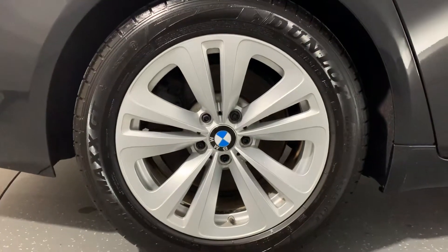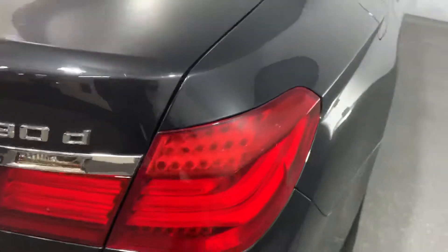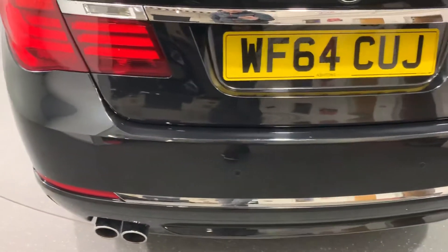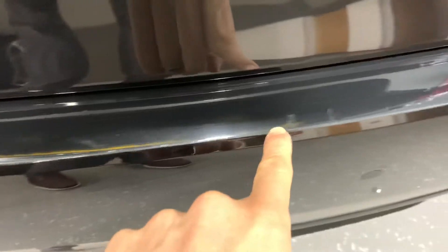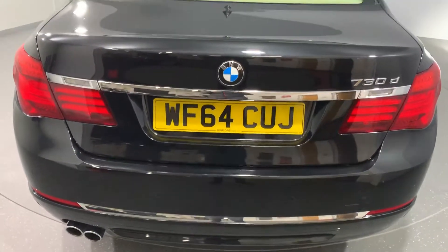Driver side rear wheel. Round to the rear bumper — where things have come in and out of the boot there are a couple of tiny nicks on the edge just here. From a distance there's nothing more than minor imperfections really.